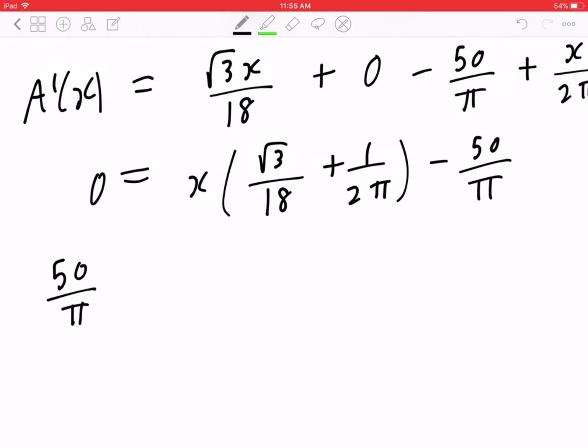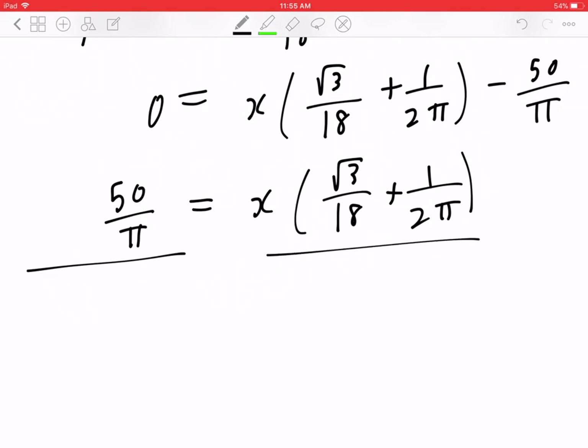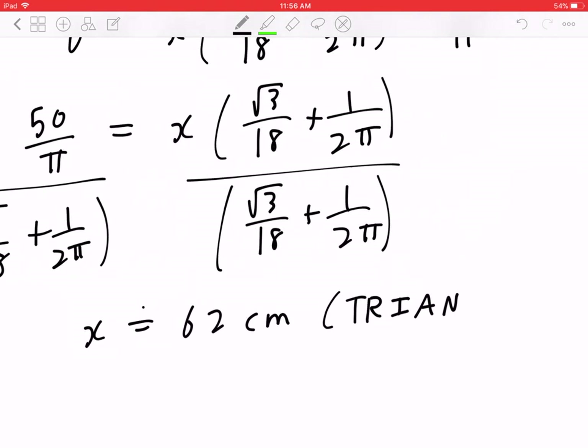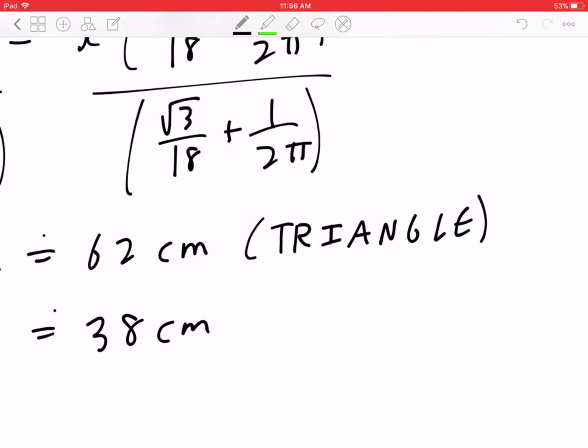Bringing −50/π to the left makes it positive 50/π. Then dividing both sides by (√3/18 + 1/(2π)), and working it out on a calculator, X is approximately 62 centimeters, which is used to bend into a triangle. 100 minus X is going to be approximately 38 centimeters, which is used to bend into a circle.